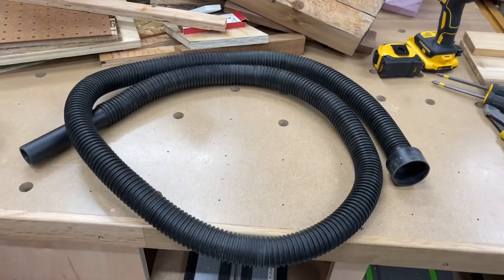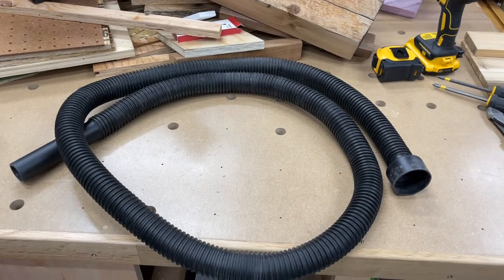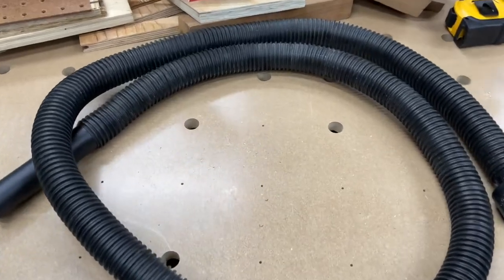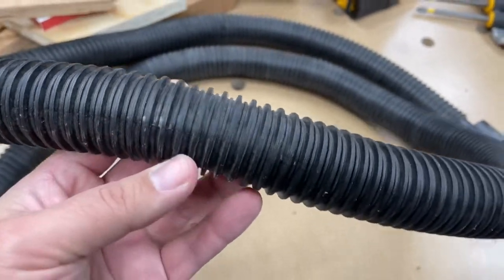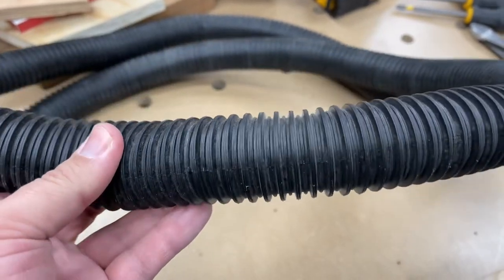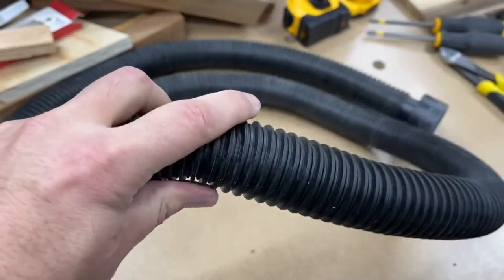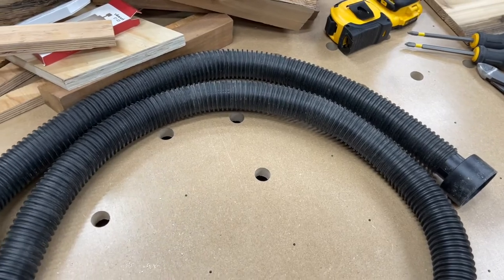Hey, good morning wood butchers! I'm going to try something here — I don't know if it's going to work, you're going to see me test it and probably fail, but that's okay. Shop vac hoses — we love them, we hate them, they're good, they're bad, they're ugly. But they have this corrugated component to them which gives them rigidity but also allows them to flex.